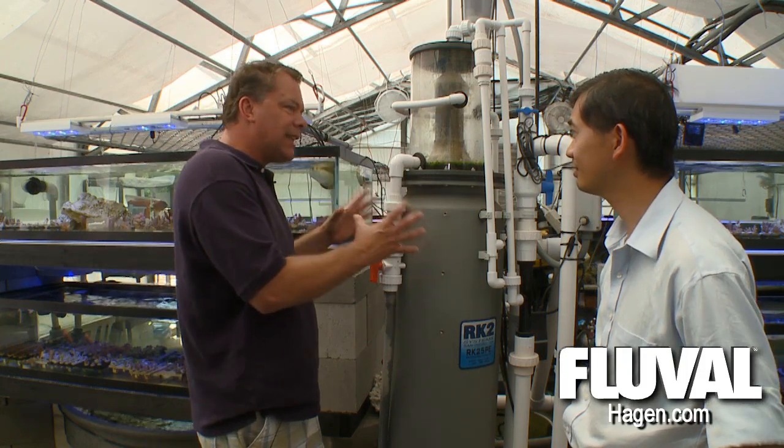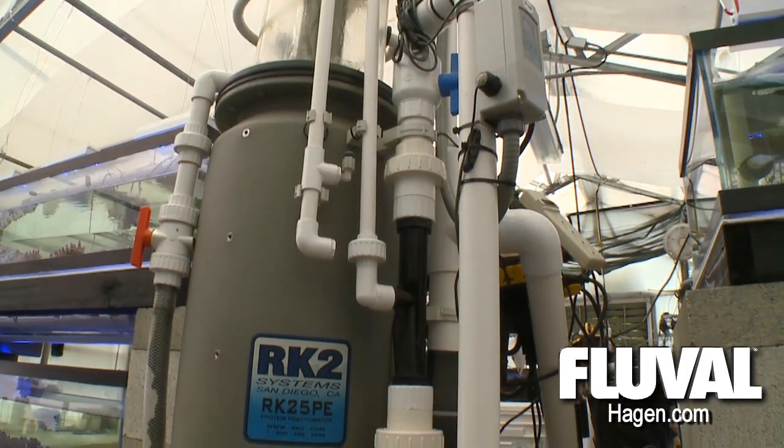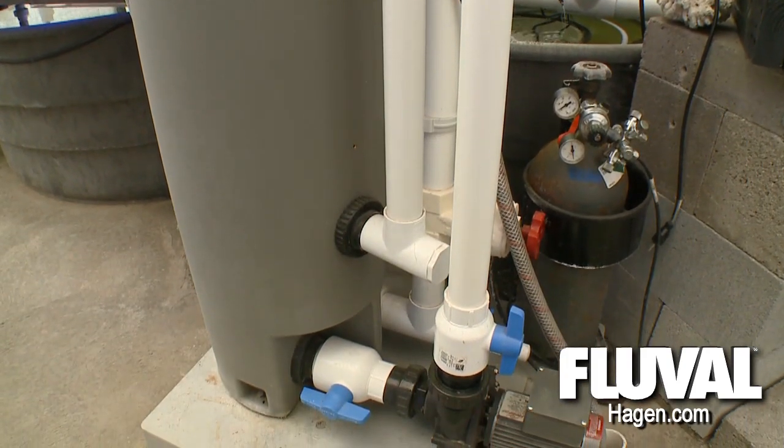Does it work out well being dead center in the middle of the greenhouse? Not necessarily. As long as there's enough water flow going through the entire system, there's sufficient turnover going through filtration equipment like this.